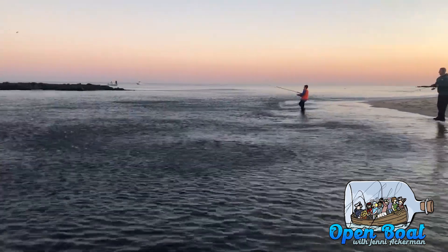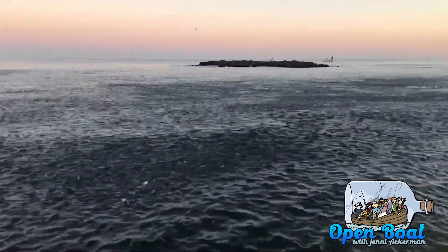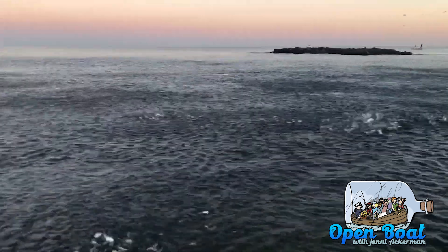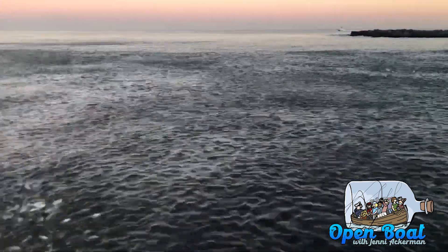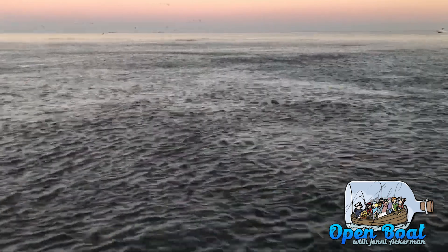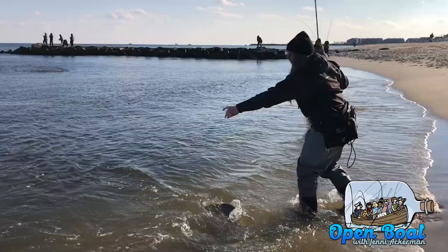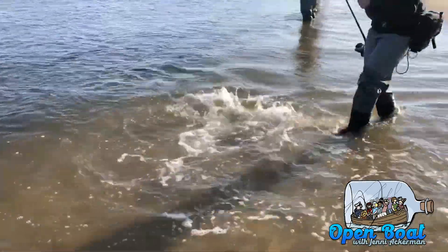Prime example: we're in the fall run right now, waiting on Peanut Bunker. When those Peanut Bunker are here and there's bass blitzing on the Peanut Bunker, you're going to be instinctually casting a topwater. So that topwater may not be getting the attention of the stripers, so you need something that gets in with the Peanut Bunker. That's when you throw a Bucktail, because that Bucktail can get in right with the Peanut Bunker. You can feel as you're reeling in that Bucktail — you can feel the Peanut Bunker freaking out around it — and then you're going to get hit because it's in with the bait. It's not above the bait, it's not below the bait. It knows where to be in the water column perfectly.